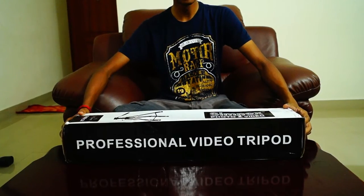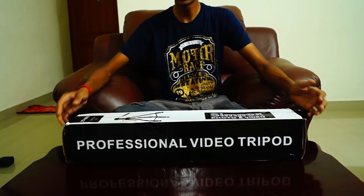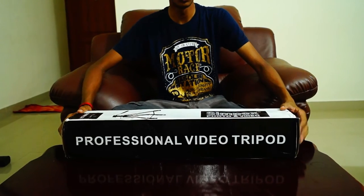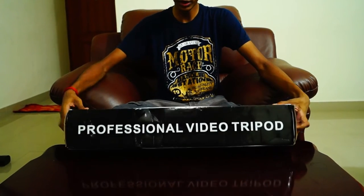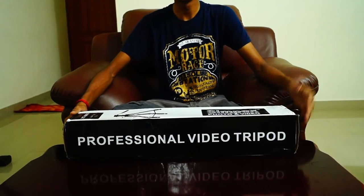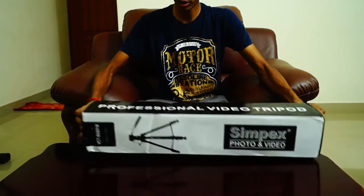As we looked at before, the contents visible on the box include the picture of the tripod and the Sympex branding. On either side we also have the professional video tripod name. So with that done, without any further ado, let's go ahead and unbox the tripod itself.